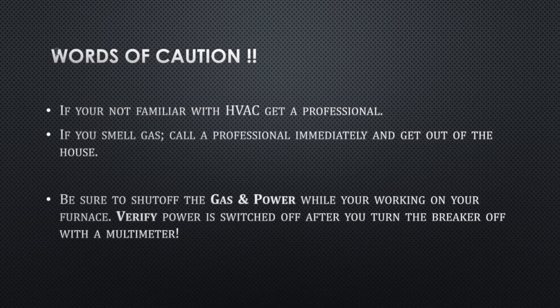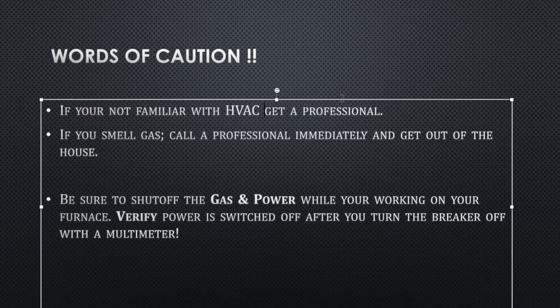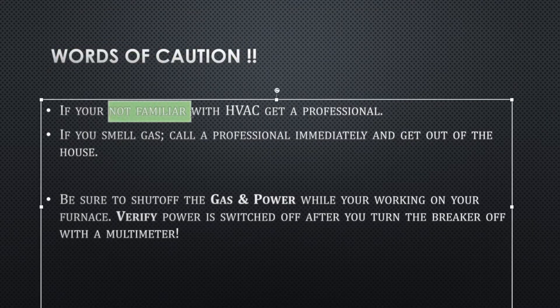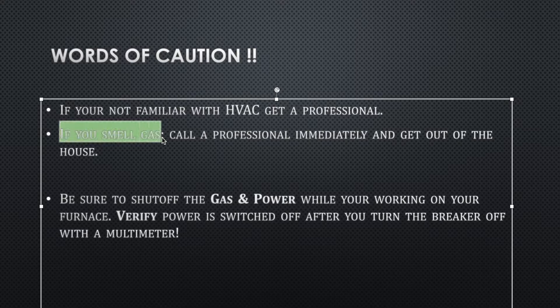A little bit of words of caution here. If you're not familiar with HVAC, please make sure you get a professional. I knew in this case just by deduction that it was the blower and the motor, and I'm quite familiar with that. I'm not as familiar with gas — I can shut it on or off, but I can't work on gas or pipeline. So if you smell gas and you're not certified to work with that, make sure you call a professional, shut it off, and make sure you get out of the house.